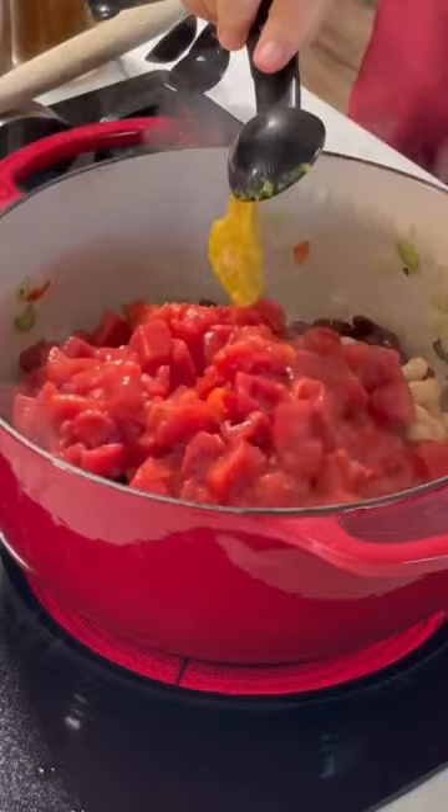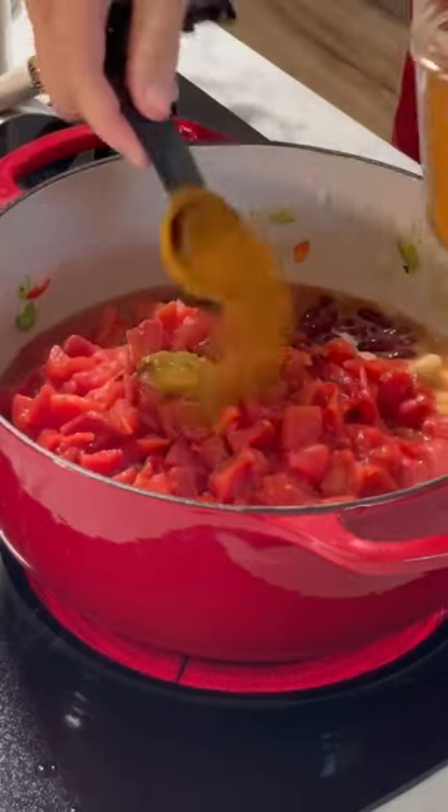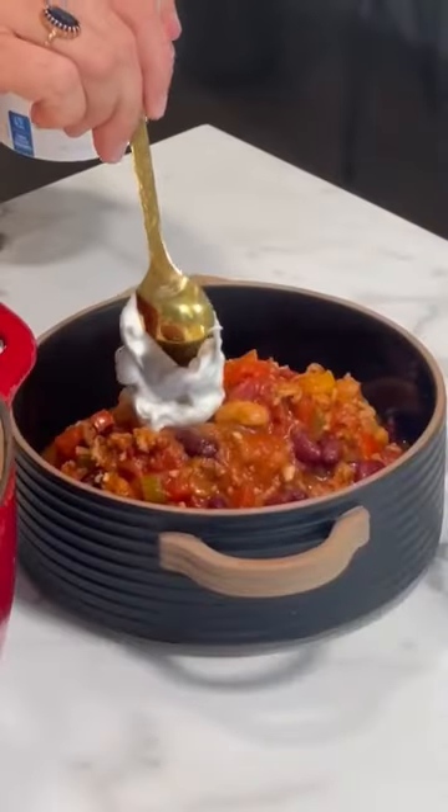Then you have two kinds of beans and diced tomatoes, chicken broth — I like to use the concentrate — some chipotle and adobo, simple spices, salt and pepper.